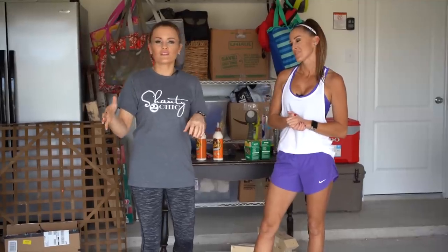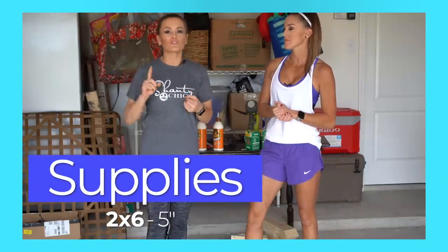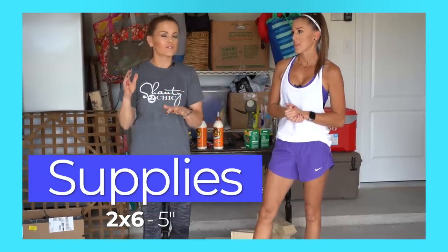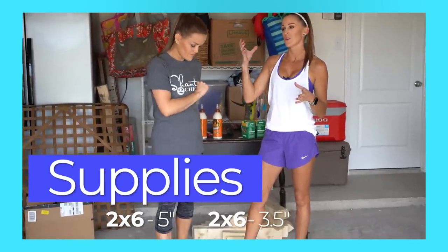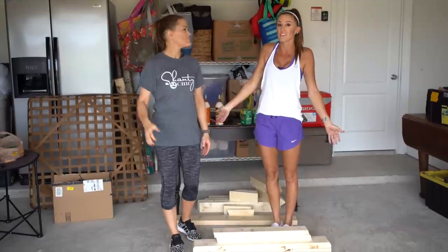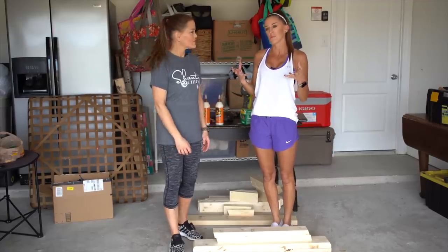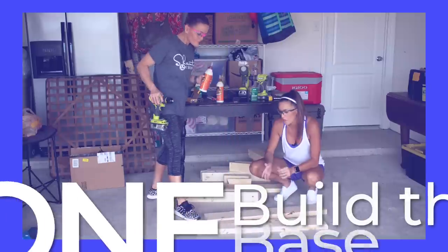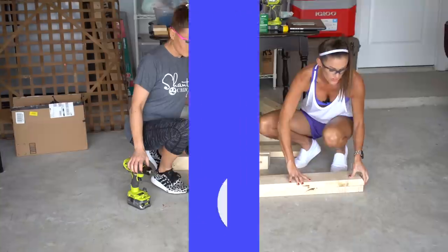The wood we're using for this dining table is all framing lumber. The majority of it is two by six boards that we've ripped to five inches. And we also have two by four boards — actually, I wanted them to be three and a half inches, so I used two by six boards and ripped those to three and a half inches. But you can use two by fours and rip them to three. I just want chunkier bases. So let's get started.